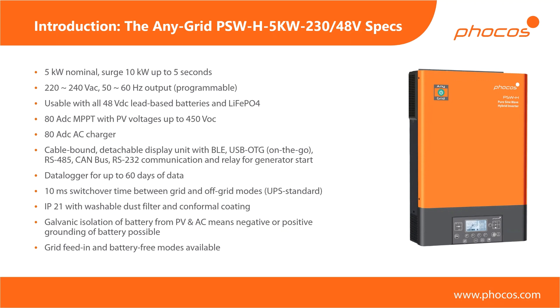We can use all types of 48 volt lead-based batteries — gel, AGM, liquid electrolyte, tubular — as well as lithium iron phosphate. You could theoretically also use other lithium chemistries as long as your nominal voltage and minimum and maximum voltage are within the limits of the integrated inverter. The manual also covers things like equalization charge to give the best possible treatment to your lead battery — something you would typically not require for lithium. We have an 80 amp MPPT integrated in the unit with up to 450 volt tolerance from the PV side — a very high maximum PV voltage for this type of inverter. We also have an 80 amp AC charger on the battery side, so you can use the grid or any other AC energy source to charge your battery.